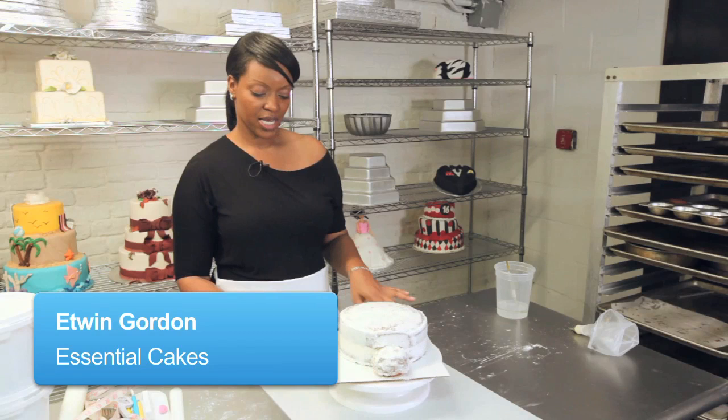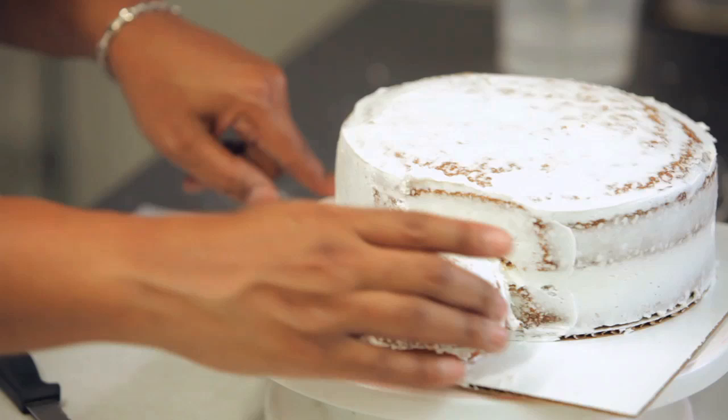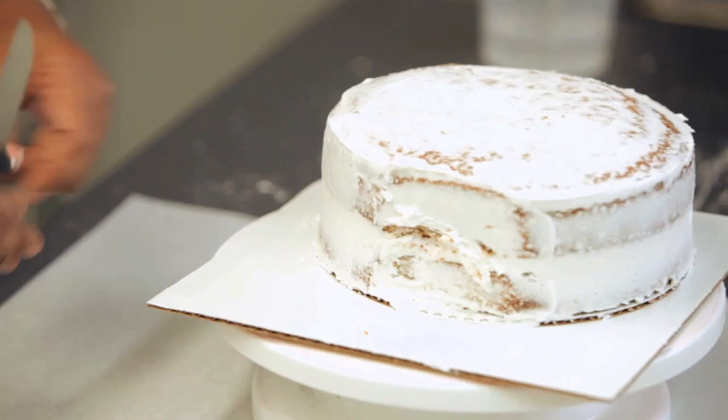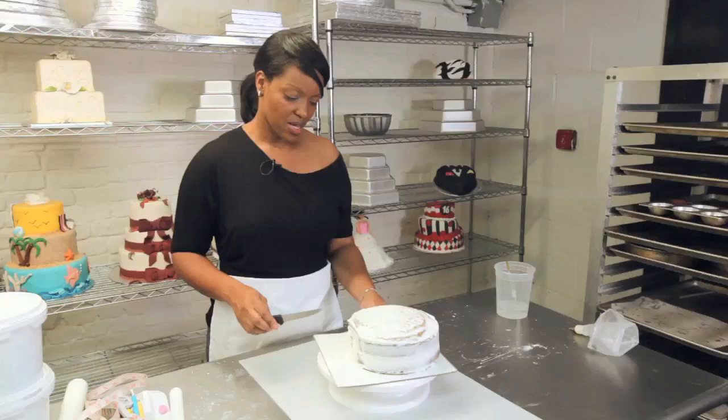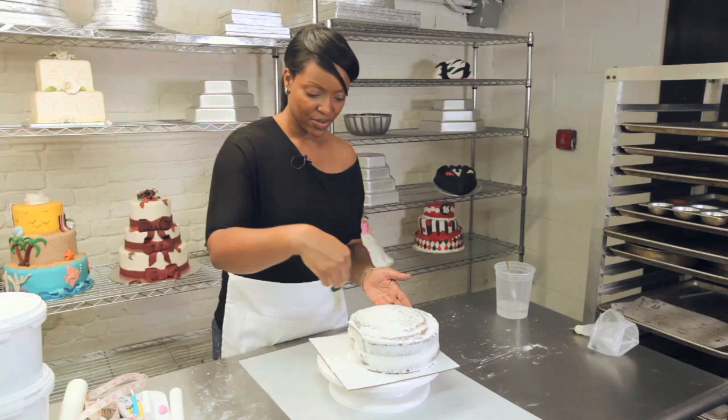We are going to make our ladybug cake, and for this we need to carve it a little bit so we get a nice round shape. For the moment I'm just going to remove this portion — that's going to be our ladybug's face. You can use a regular short kitchen knife, which is great for carving, and what you want to do is round out the top of this edge.